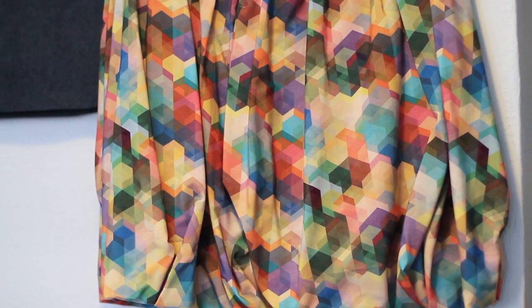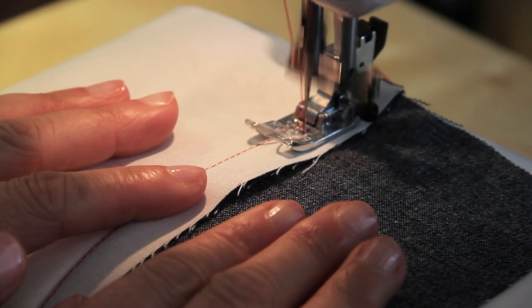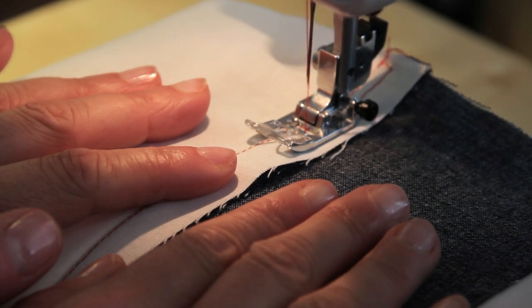There are eight skirt patterns in the book and each skirt has three different variations that you can make, so you can really work through the book and start developing your sewing skills if you start on the most easy, basic version of each skirt. There's also a really comprehensive technique section which explains step by step and takes you through